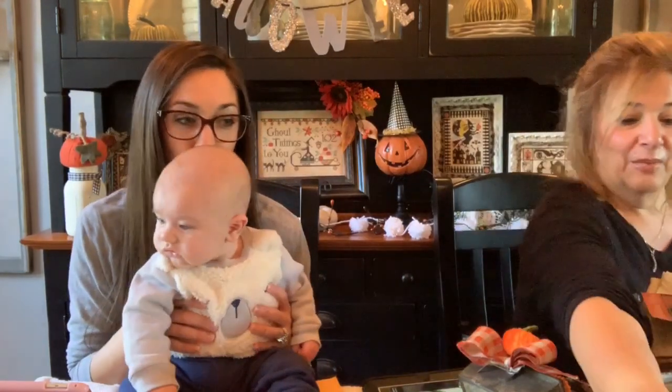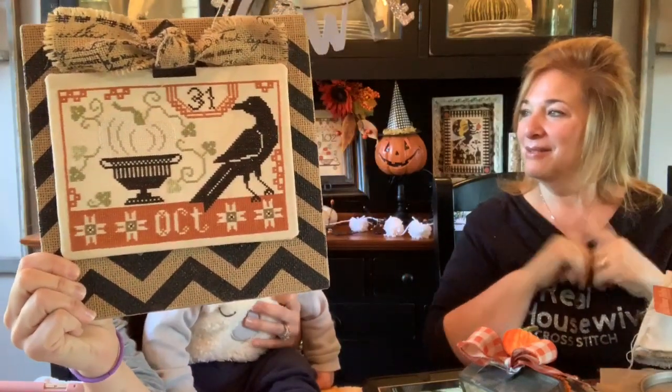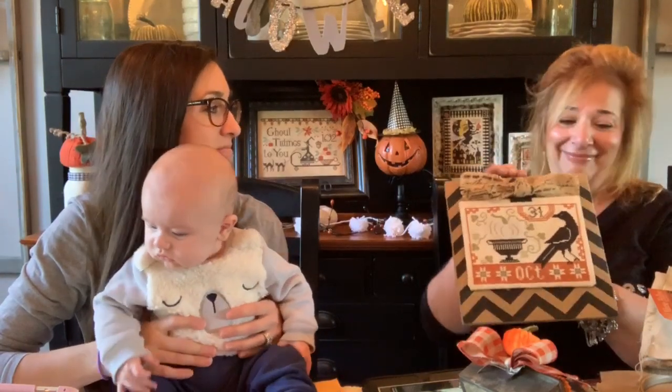So we'll do a couple of previous finishes. This is Threadworks Primitives — Beggar's Halloween, I think. It's a clipboard I found at Hobby Lobby a few years ago and it's burlap. I am getting kind of tired of the chevron pattern, so I might recover it. That'd be easy.